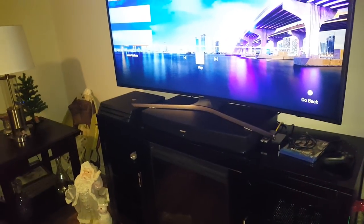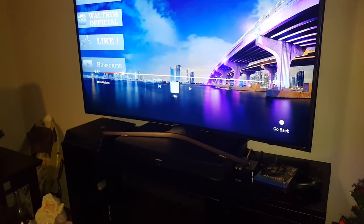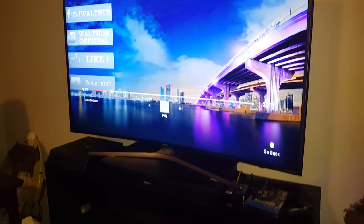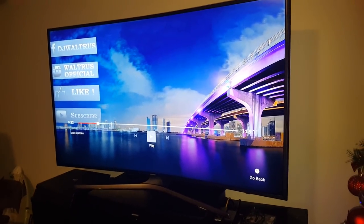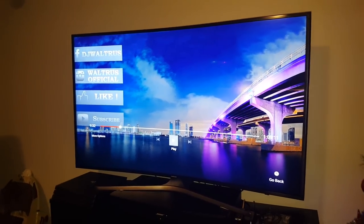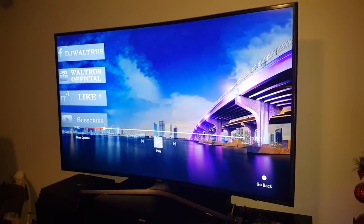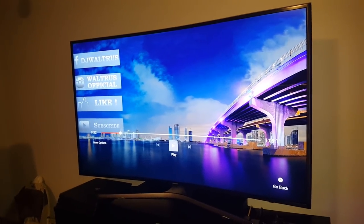I'm going to play it and also do a video next on the TV quality. If you want to watch the Samsung 55-inch MU6500 series review, subscribe — that video will be coming up very soon. I'll give you a run-through of the settings and what you can and can't do with this TV.